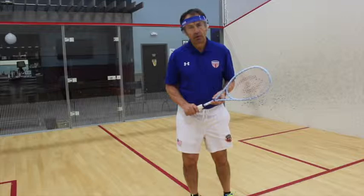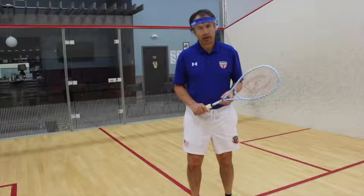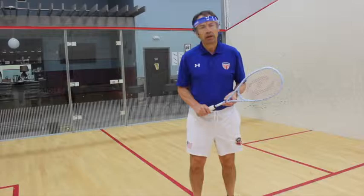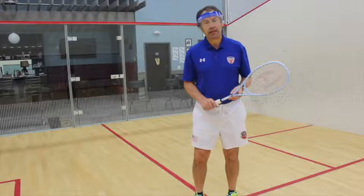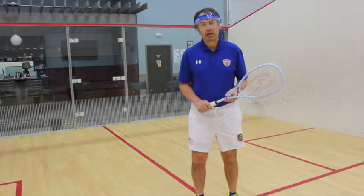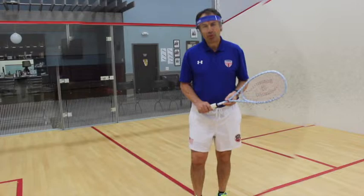This video and those that follow are intended to help you, the viewer, and us, the commentators, more fully enjoy the tactics, strategy, skills, techniques, successes, failures, fitness, and the entire wonderful world of squash.